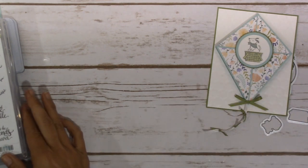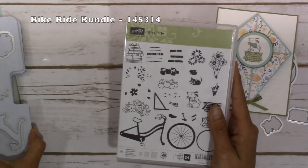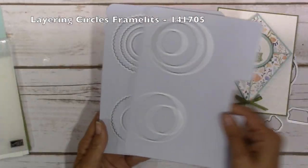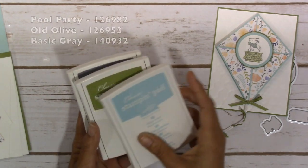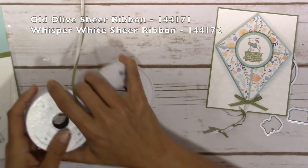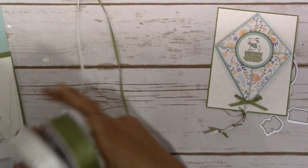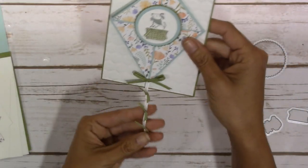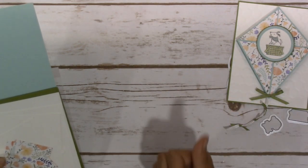The stamp sets I used were the Eastern Beauty stamp set for my sentiment, and then I used the Bike Ride and the Build a Bike bundle. I did use some layering circles framelits and the hexagon embossing folder. For ink I used Pool Party, Old Olive, and Basic Gray. My ribbons, which I have set up here, are the Old Olive and Whisper White sheer ribbon — the 1/8 inch ribbon that is going to make our cute little tail that hangs off.